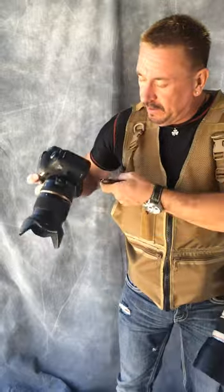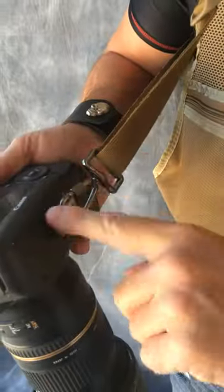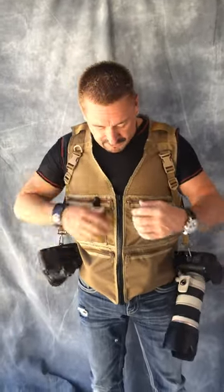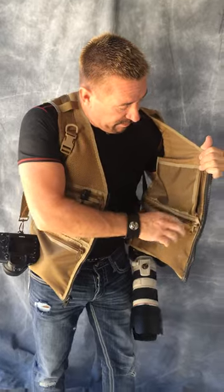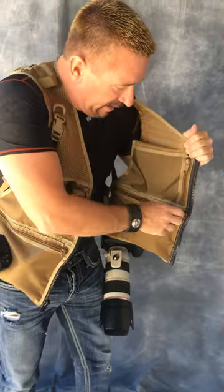And if you can zoom in right here, you can kind of see that we're providing the buckles here and the screw for the bottom of the camera. So that's all standard. You can order a second camera strap if you want, but if you're only rolling with one body, you're set. Many colors and options. This one comes with four inside zipper pockets, a vertical zip one and a horizontal.